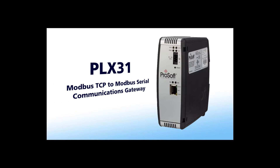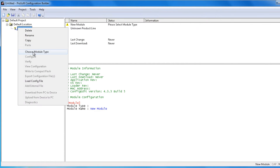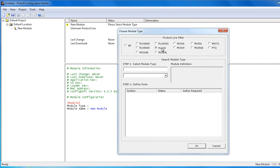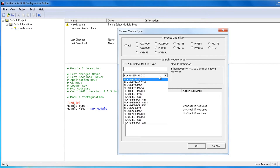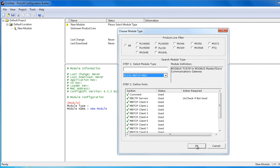With the Gateway plugged into a switch on the local network, we'll open the ProSoft Configuration Builder software. We'll then click on Default Module and select Choose Module Type. We'll select the PLX30 from the Product Line Filter and then from the drop-down menu we'll choose MBTCP-MBS.